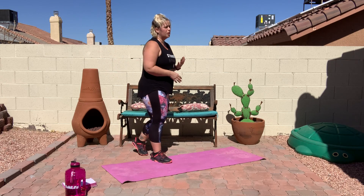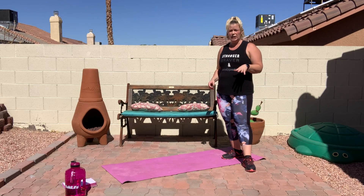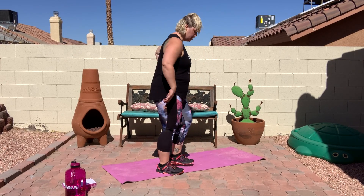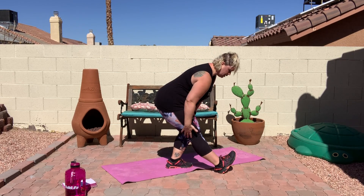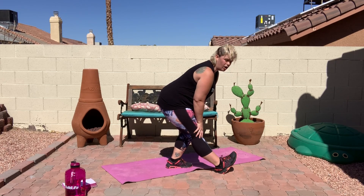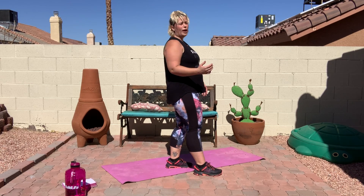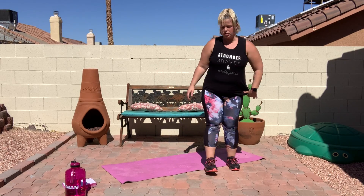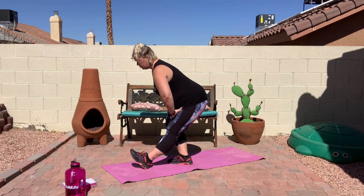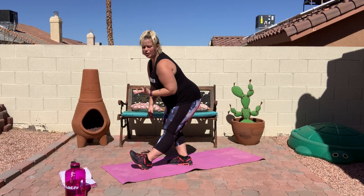We're going to start with our legs today. Go ahead and kick your heel out and just sit down into it — you should be feeling it back here in your hamstrings. If you're not feeling it at all, sit down further. If you are feeling it too much and it's hurting, then go ahead and let up on it and stand up a little bit more — you only want to feel the stretch, you don't want it to hurt. Go ahead and switch to the other side. And that goes for all of these exercises too — you want to feel the stretch, but you don't want it to hurt.